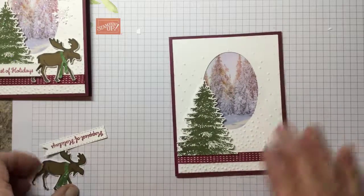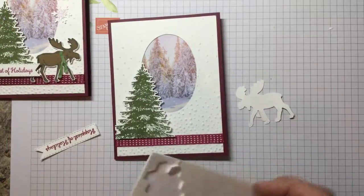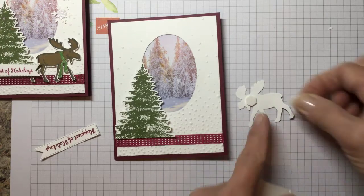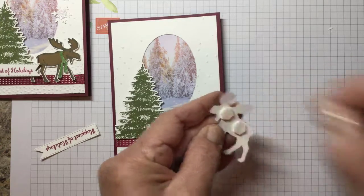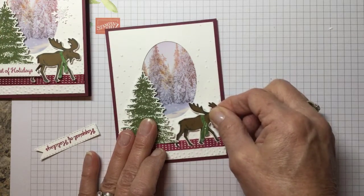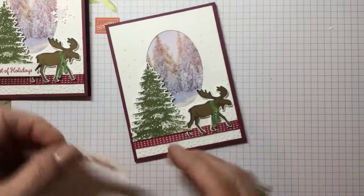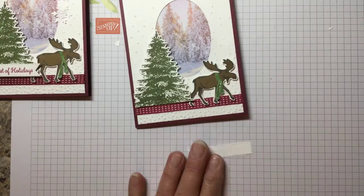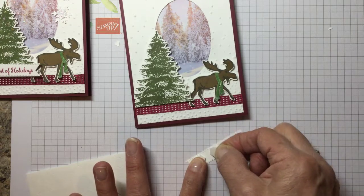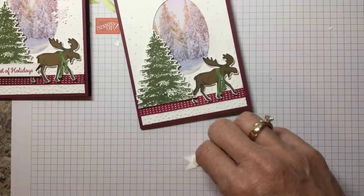Then we're going to put some dimensionals on the moose — just two of them. This card really does go quick and easy; I've mass produced several for my class. I'm going to line him up on the bottom of the ribbon. Then we're going to take our little 'Happiest of Holidays' sentiment and put some dimensionals on it — three of them.